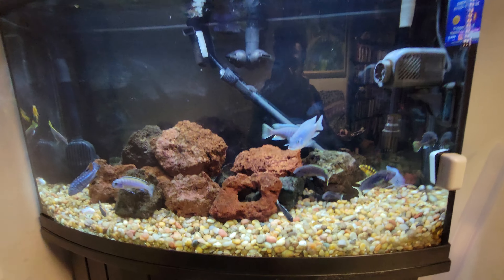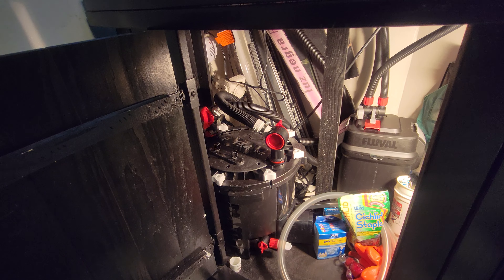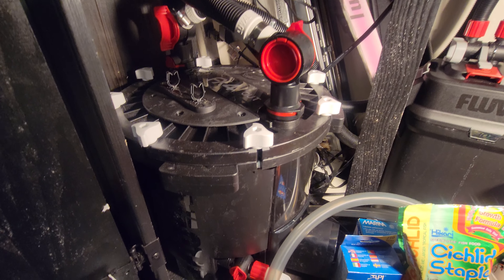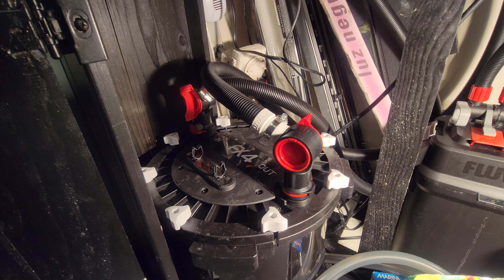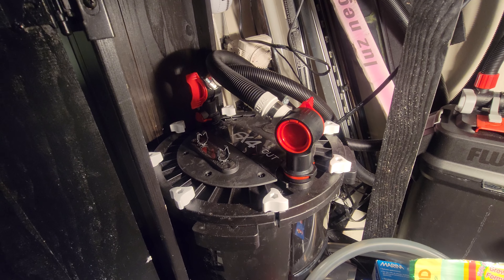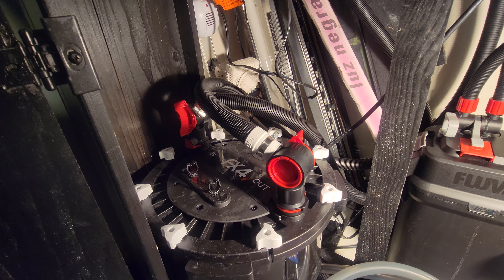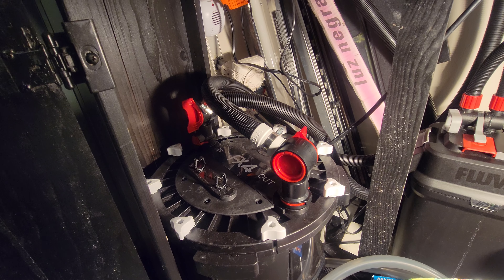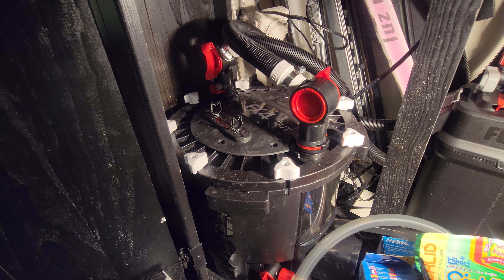For filtration I have a Fluval FX4 canister filter. As recommended, it covers up to 250 gallons or 1,000 liters, and the pump output is 700 gallons per hour or 2,650 liters per hour.